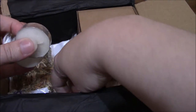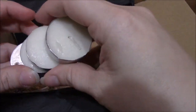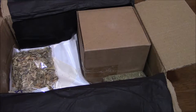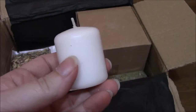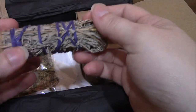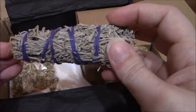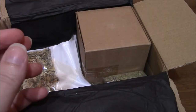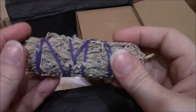Next thing we have are some tea lights — just white tea lights. Got four of them. We have a white votive. We also have a sage smudge stick. We'll look at the information packet when we're done. It is very strong — it's nice and tight, so that's good.